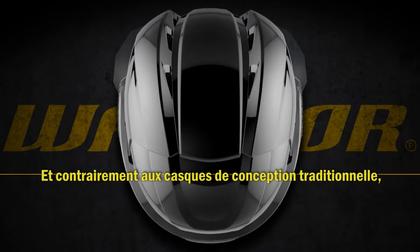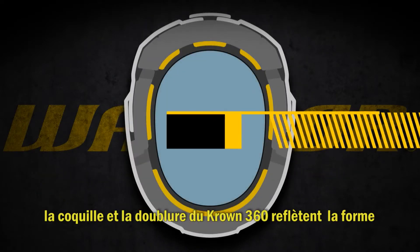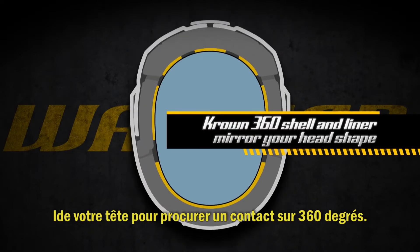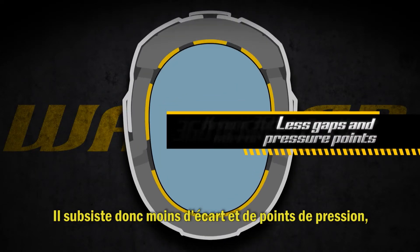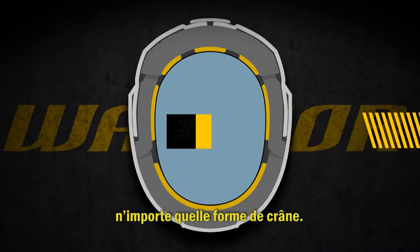Unlike traditional helmets, the Crown 360 shell and liner mirror your head shape to offer 360-degree contact. This leaves fewer gaps and pressure points for a helmet that fits nearly any head shape.